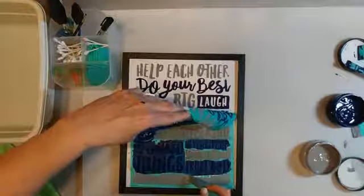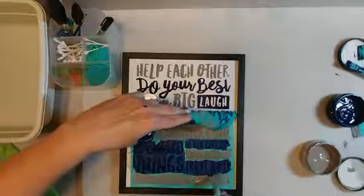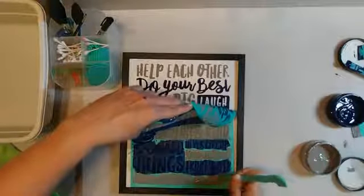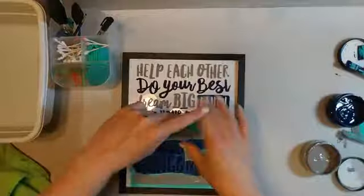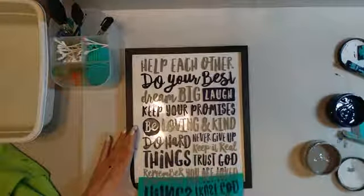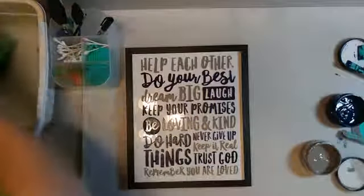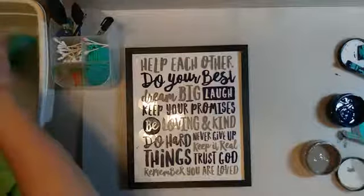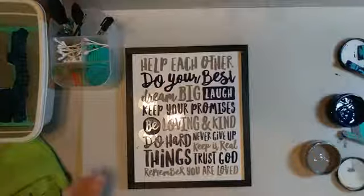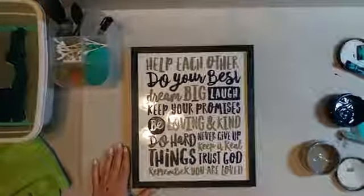Now we're going to be tricky - go right up and meet here. Awesome! Now we just have to let that dry and get it ready for delivery. Super easy, super fast. Hope you guys enjoyed that - see you next time, happy crafting!